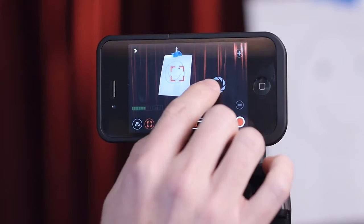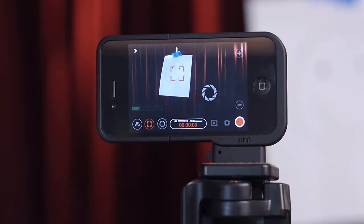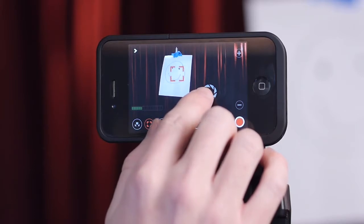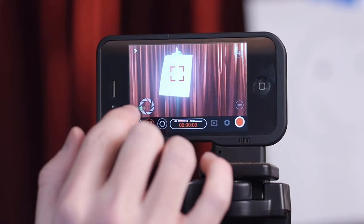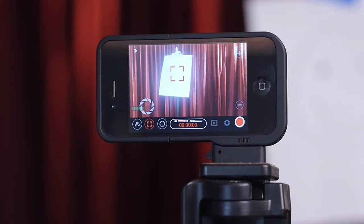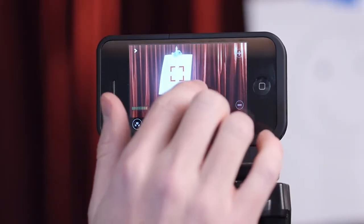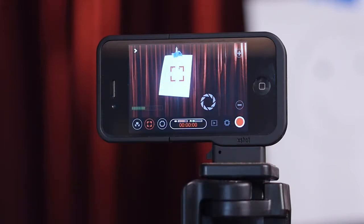The next icon is a circle that looks like it's been sliced — that's for exposure. Depending on where on the frame I drag it, it will adjust the brightness of the shot. I want to be careful: if I put it over a dark part of the frame, it's going to brighten that up too much. I want to place it in an area that gives me the best balance — where there's a little bit of light. Then I lock it in so it doesn't adjust the exposure constantly while I'm in the frame.